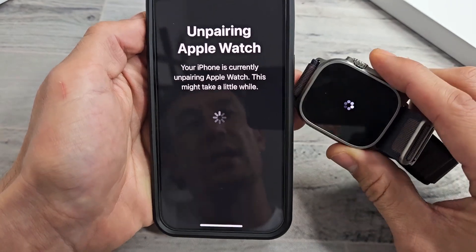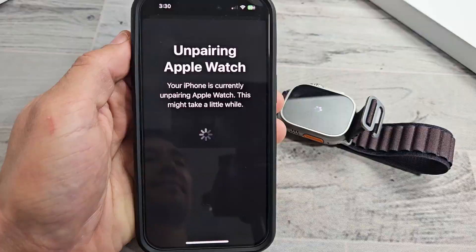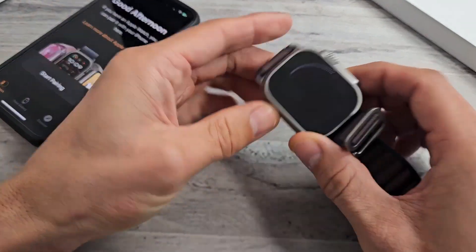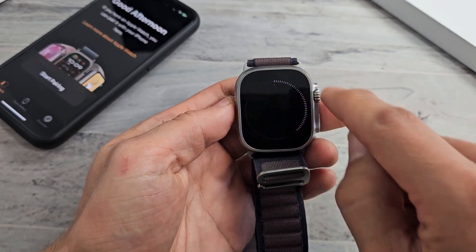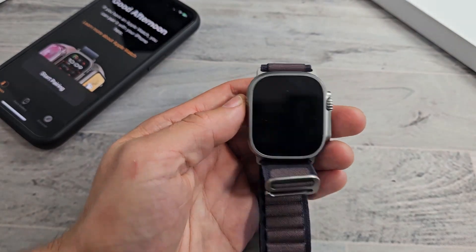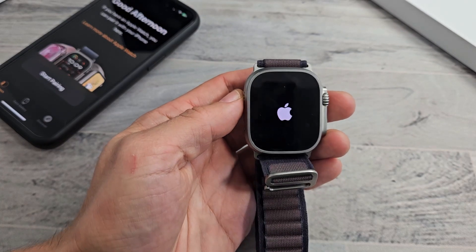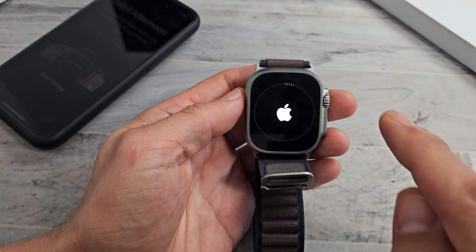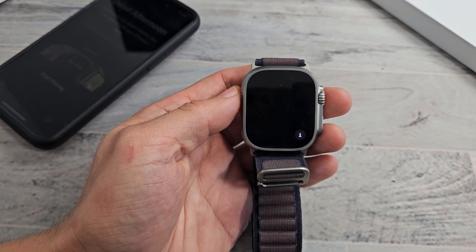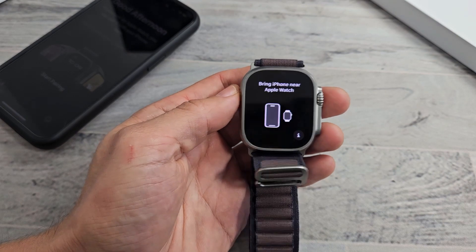Now you can see my watch and the phone right there, so now we've got to be patient. The phone part is done — now we're just waiting for this to complete a circle here. The circle's just about complete. Now it's booting up, and we get another status bar, so we've got to wait for this to complete. And voila, we are done with the factory reset.